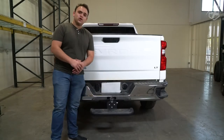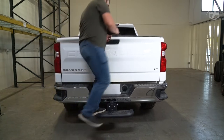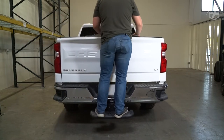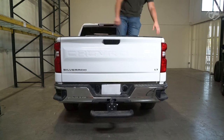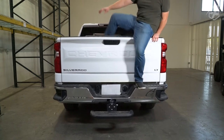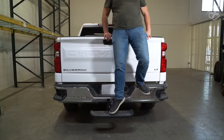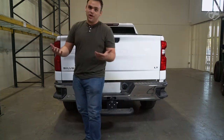Hey guys, today I'm here with the new trailer hitch step from X-Fright. All you've got to do is get it installed and then you can use it to support your weight so that you can step up into your truck a lot easier. Once you have that, all you need to do is pull yourself over and fall onto it so that you don't have to jump down and hurt your legs.